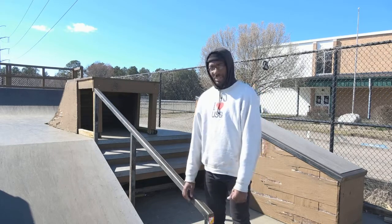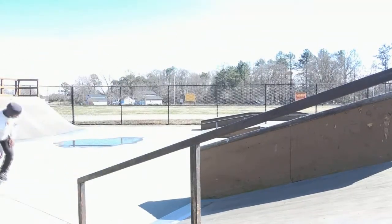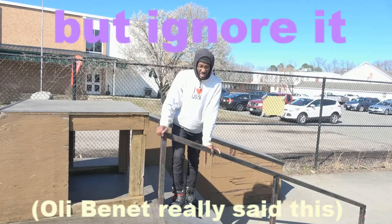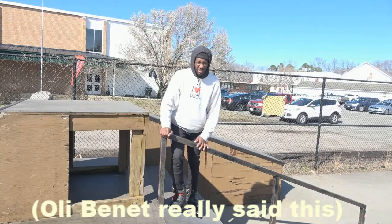Hey, that's amateur rollerblader Michael Briggs, and today I'm going to teach you how to handrail. So what you want to do is get up to the rail as fast as you can, but focus on everything but the rail until you're about an inch away from it. Then if you don't jump, you'll die.